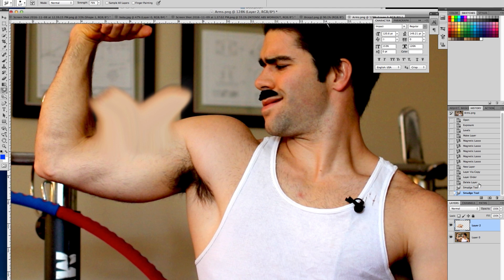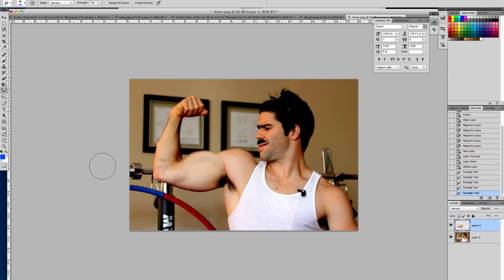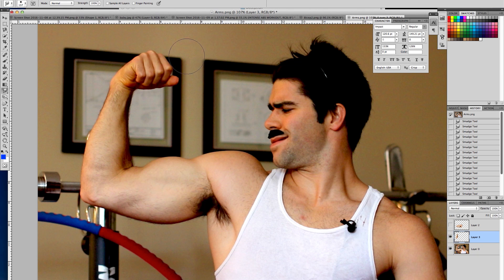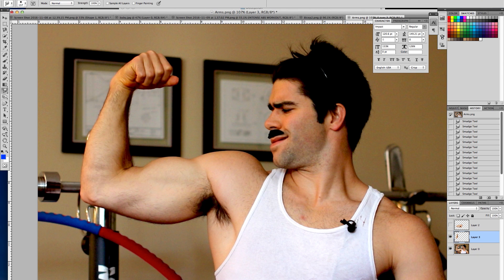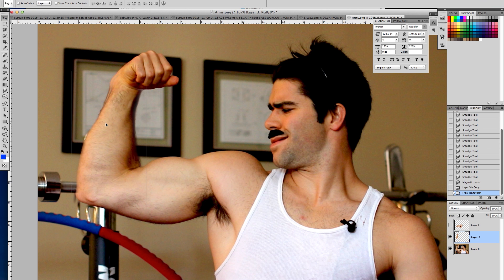Now a lot of people will start smudging things, but this is a little fishy because you can tell the object is blurry in certain areas. So if you want to do something simple like make a body part bigger or more enhanced, I would recommend using the Free Transform tool first. This will uniformly expand all the pixels in the selection at a uniform rate, so everything uniformly blurs and you don't get any weird smudgy blurry images that are a dead giveaway.